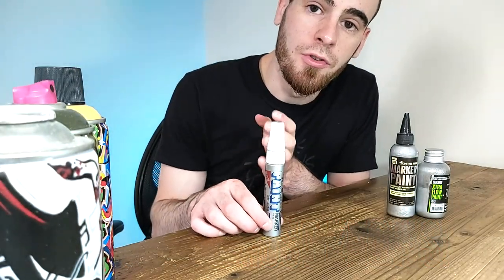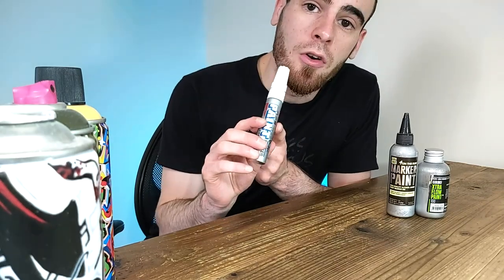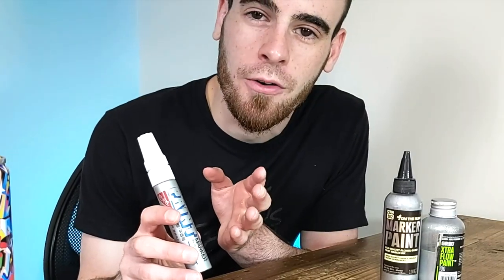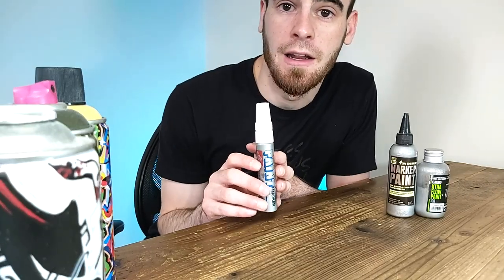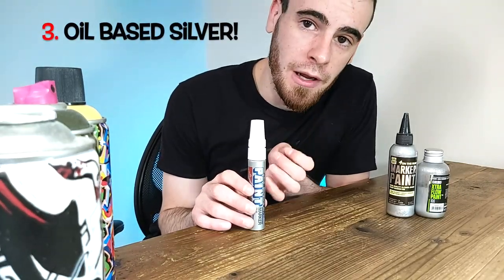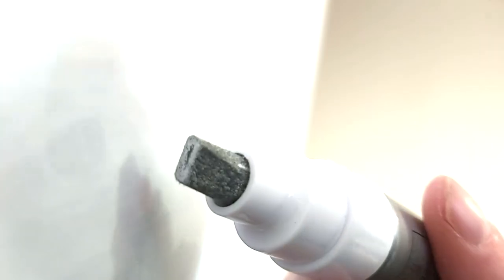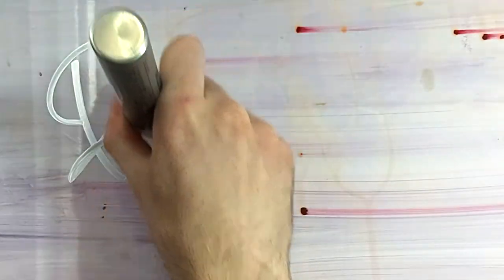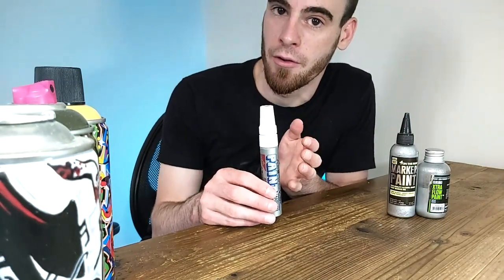This is a metal body marker with a mixing ball in it — extra loud edition of course. Here's what makes it unique: number one, it's got a pretty rare paint formula — it's an oil-based paint formula. Oil-based formulas tend to do really well on grimier surfaces; they cut through a lot of dirt, still settle into surfaces, and because of that they hold up really well over time in weather.